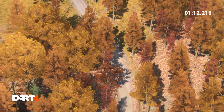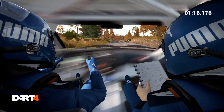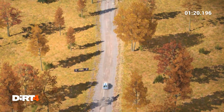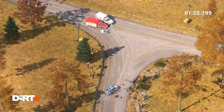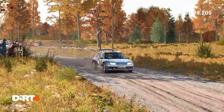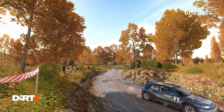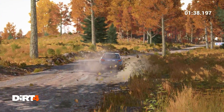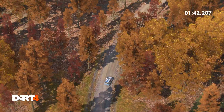And right 6 into left 5, 80, 100 over bumps, crest, 100, 150, turn open hairpin right, and right 5, left 6.